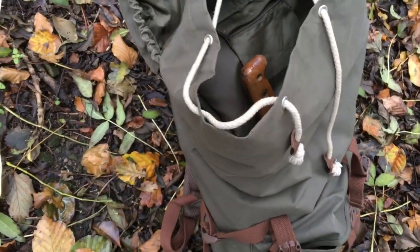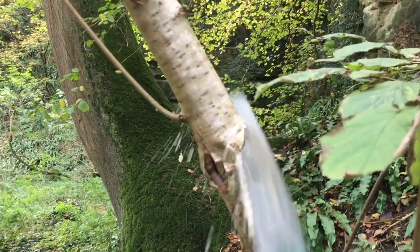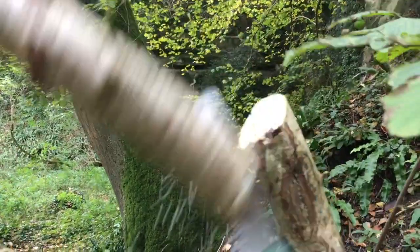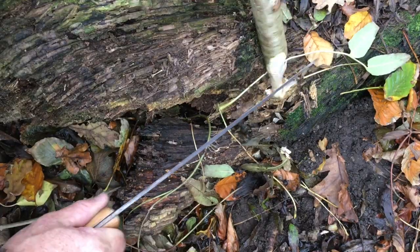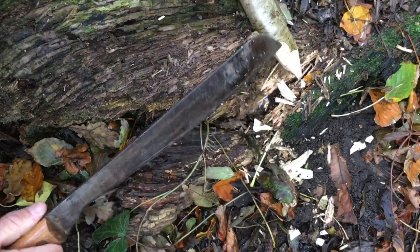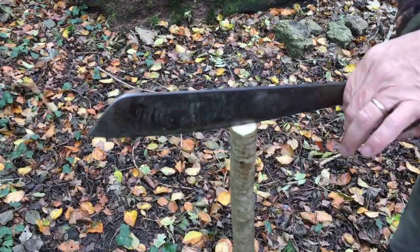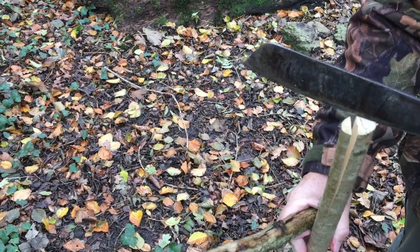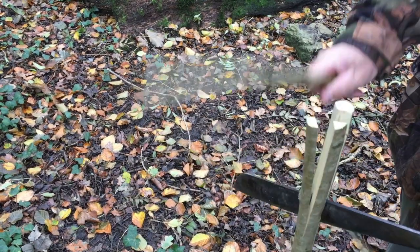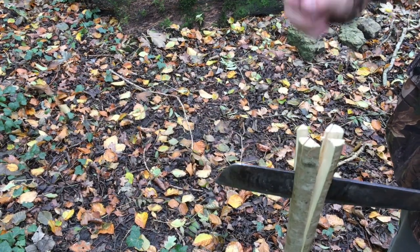First of all I'll take out my saw. I'm just putting a point on the end of this stick, and now I'm putting a split in the end of this stick using my Shetty. I'm going to split this six ways, and if you can even eight, but you'd probably need a thicker stick than I've got here to do that.